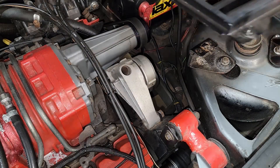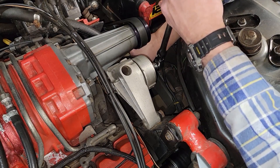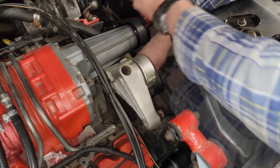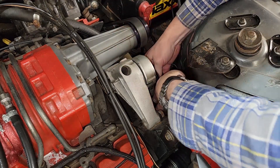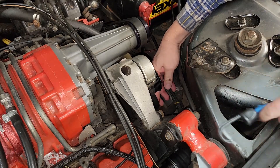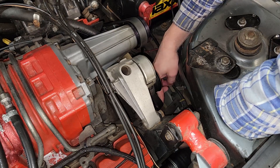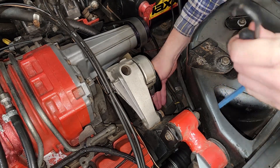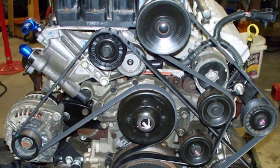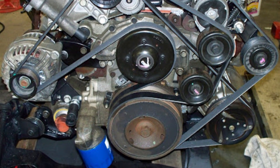First step, we're going to go ahead and remove the passenger side grill. Then using a 15 millimeter, I'll remove the tension from the belt and slide it off of the main pulley. Then I'm going to reach down low and slide it off of the water pump pulley — but don't let go of the belt. Keep tension and hook up a bungee cord strapped to something, keeping tension on the belt so it stays on all the other pulleys and idlers, making reinstallation much easier.